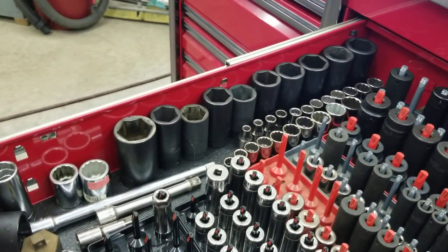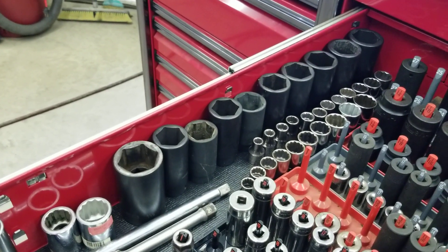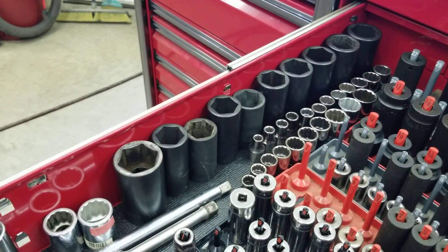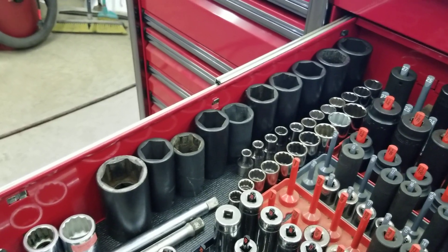Some of the bigger sockets you won't need right away — you pick those up for spindle nuts or bigger equipment. You don't have to buy the high-dollar stuff for them. Actually, I think most of those sockets are Harbor Freight sockets and I haven't broken any of those yet.